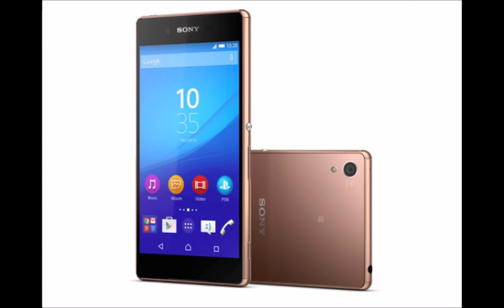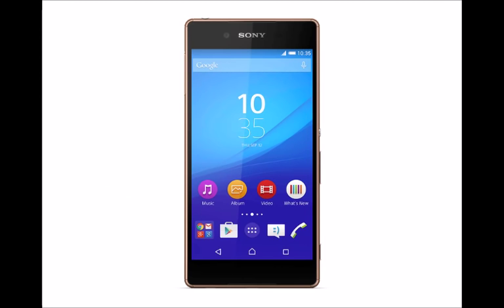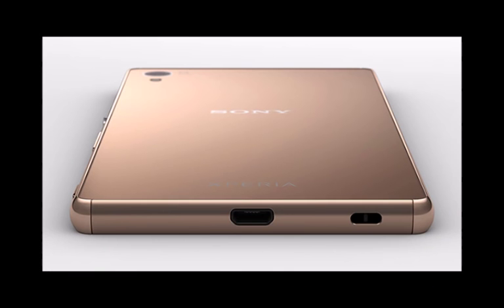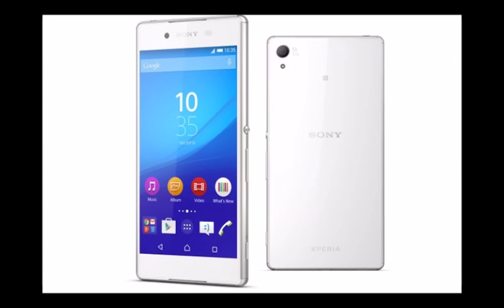The rear-facing camera is the same 20.7 MP lens Sony has used in a number of flagship handsets, but the Xperia Z3 Plus benefits from Superior Auto Plus, which Sony claims will improve shots in all conditions. A quick photo session during my hands-on time revealed a quick and capable camera with a handy physical shutter key on the right side. The front-facing camera has been upgraded to a 5 MP wide-angled lens.